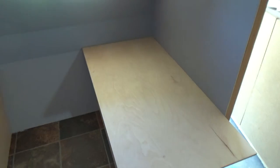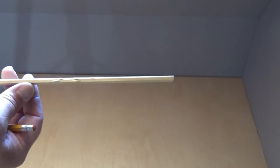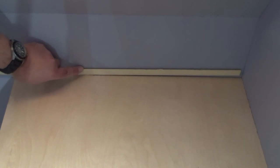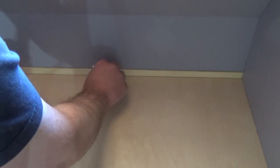First thing we're going to need is our handy-dandy pencil. So how I'm going to do this — I have a batten in here, it's probably about three-sixteenths, and I'm going to set this up against our edge like this. Make sure it's flush with the front and the bottom, and then I'm just going to mark a line, just like so.